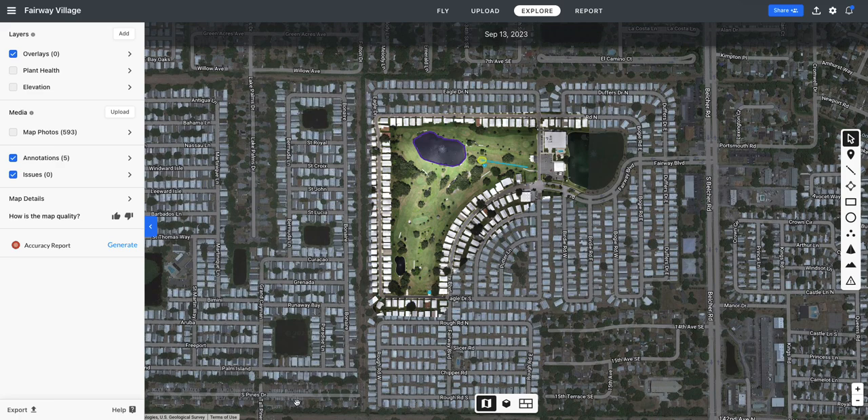I normally map construction sites and I've been doing some beach erosion mapping for the city of Indian Rocks Beach, but I wanted to try it on a golf course because I think there may be a market for that, and yours was an easy smaller area where I could test with. So I want to show you some of the things that I learned.